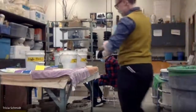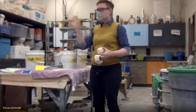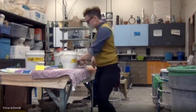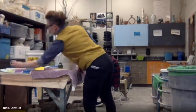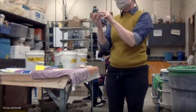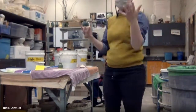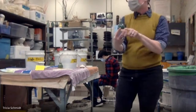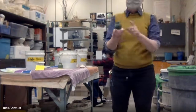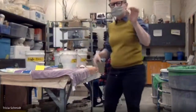Over here are our raku glazes. The ones on this side are the flashing glazes — the ones that turn coppery, metallic, and rainbow. The ones on this side are the crackle glazes — the ones that crack and look really slim and sweet. I have test tiles to show you the base color, but remember these were fired in an oxidation kiln, so they're not looking flashy — these are just telling you the base color. Once fired outside in reduction, they'll become coppery and metallic.